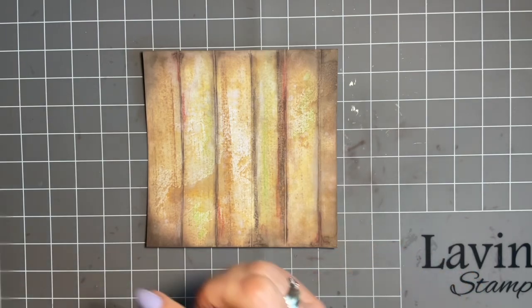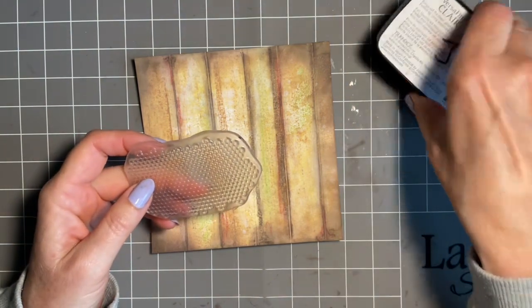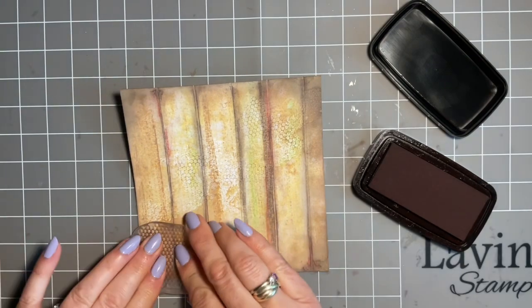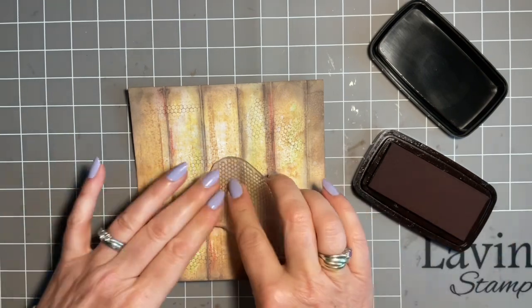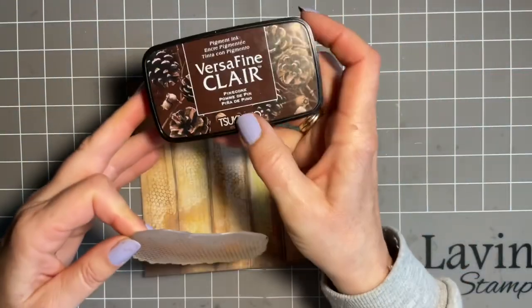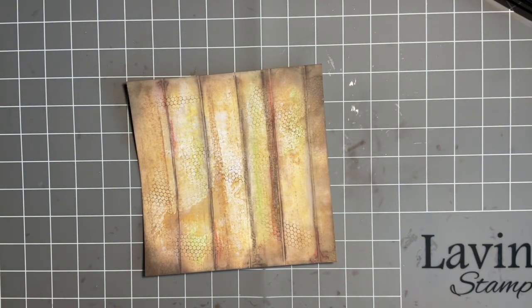The other thing I want to do is a little bit of stamping. I've got my Texture 1 stamp. I'm just going to do this organically, not put it on a block, and we're just going to roll some first and second generation. I'm not going to overcook it - I don't want it everywhere, just in a few places. That was with the VersaFine Clair Pine Cone, because with it being brown, I just think it keeps to those lovely tones. Because after all, we're just making a background.